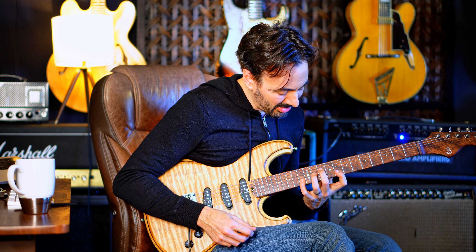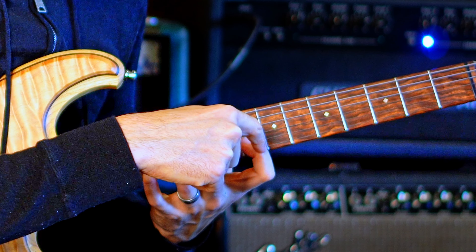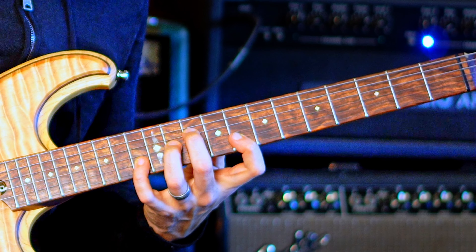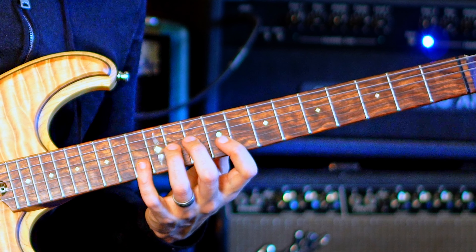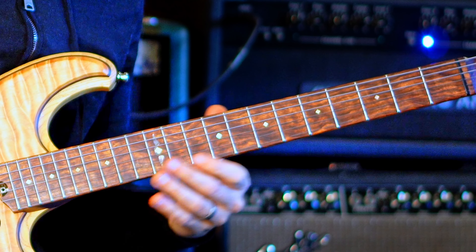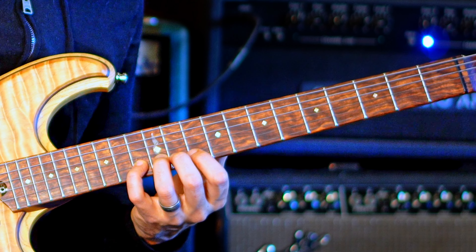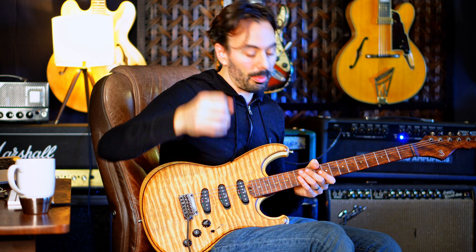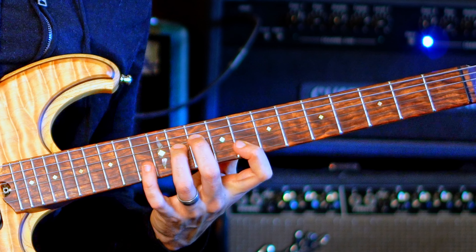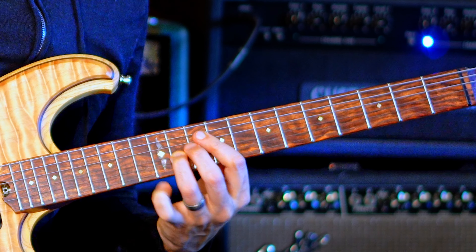Here's the lick itself. I'm thinking C Dorian, and I'm seeing this shape: root, tritone, fifth, root. So C, then on the next string I'm seeing G-flat right here, then I'm seeing G there, and on the same string — the B string — I have C up here. It's a pattern, it just goes up and down.